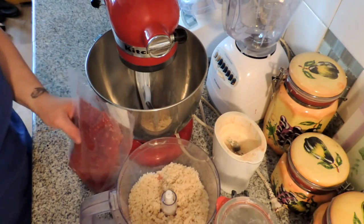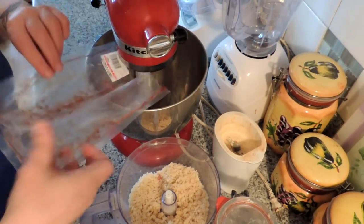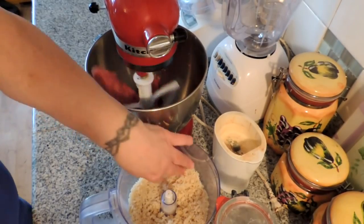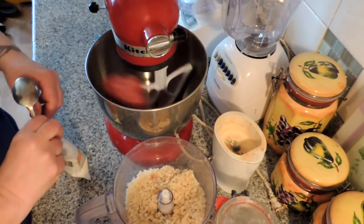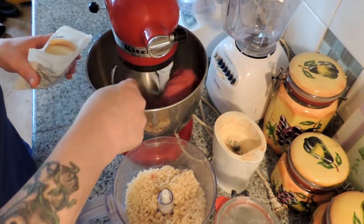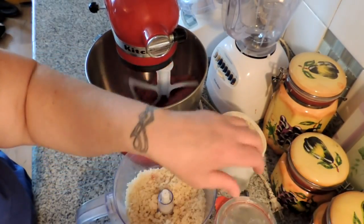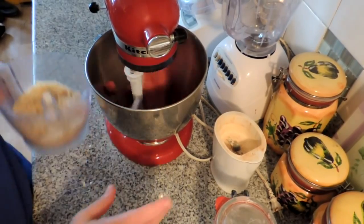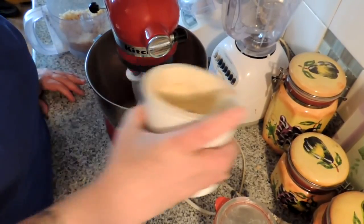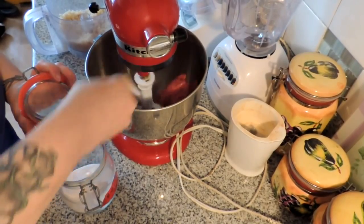Let's start with the meatballs. Today we have extra lean hay-fed ground beef — we're just going to put that in. We're going to make sure the mixer is locked down and put it on stir. You're going to need a cup to two cups of breadcrumbs. Let's get our seasonings in here — we're going to put in about a tablespoon of onion powder.